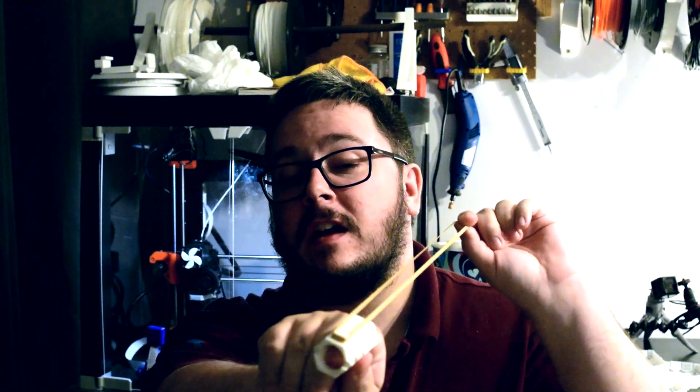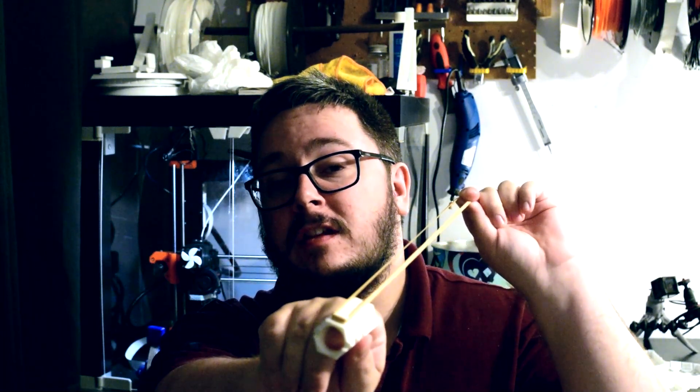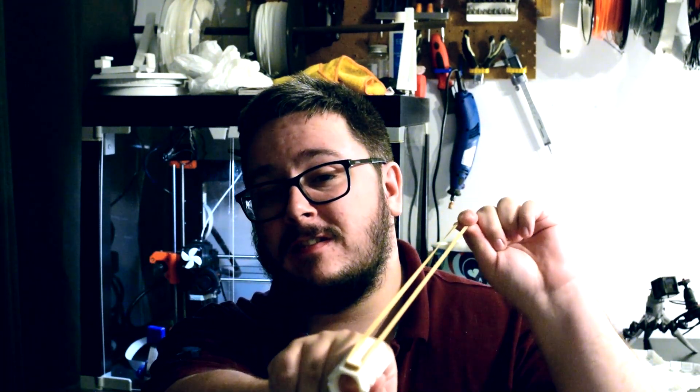Hook it on the top bit, and then once you have stretched it out, you let go and it pings off. That one was a bit anticlimactic, it didn't shoot off very fast, but you can shoot off pretty fast with this thing.